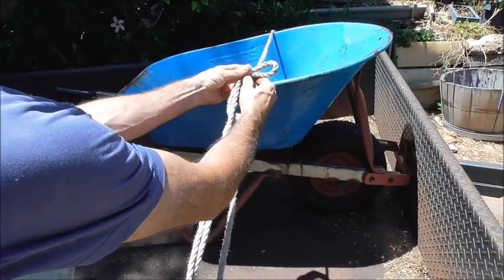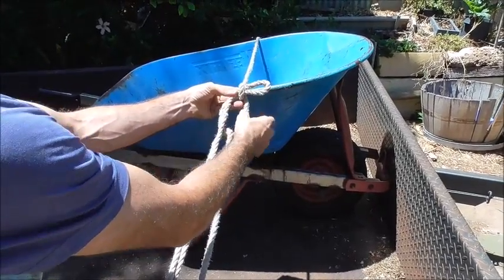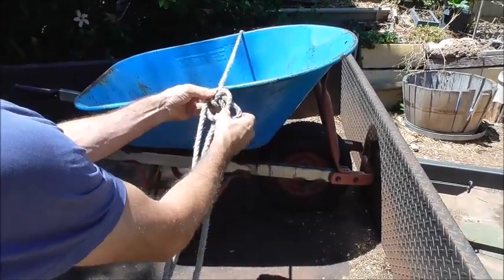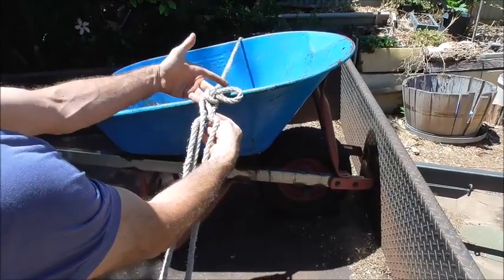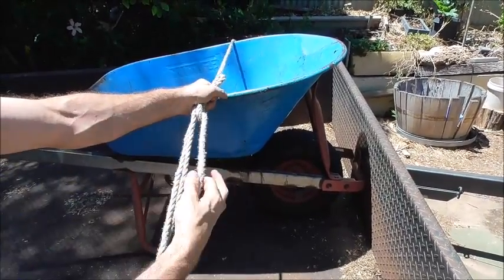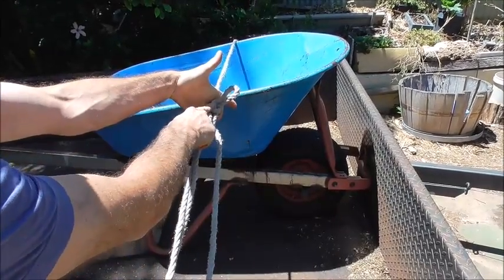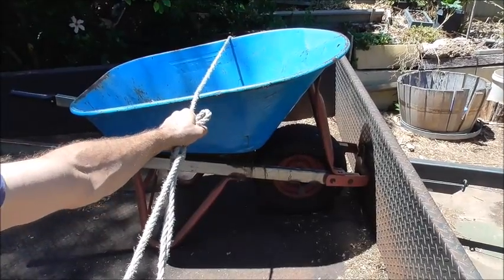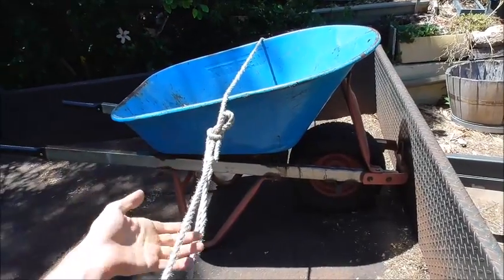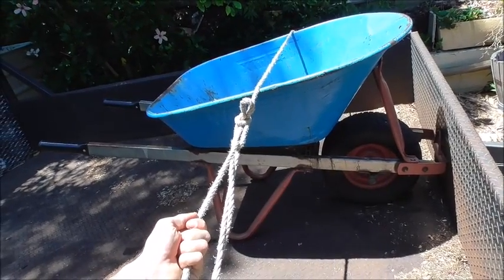Wrap it forwards once, and then wrap it again to the left hand side. Just like that — pinch that off, then pull on the load until you feel that this knot tightens up and then you can let go. Once you feel it's tight, you can really pull on this rope to tighten it right up.